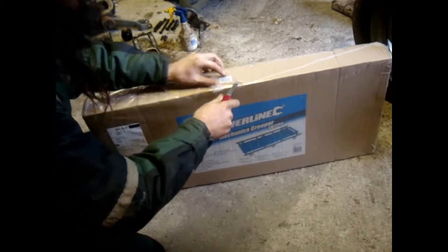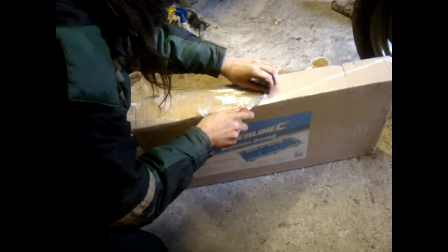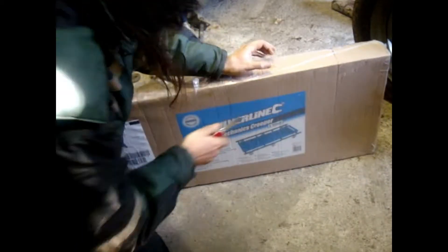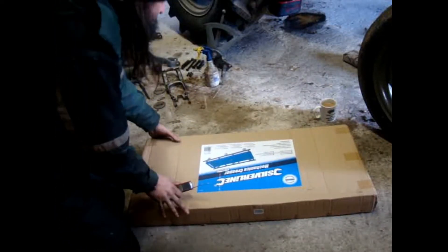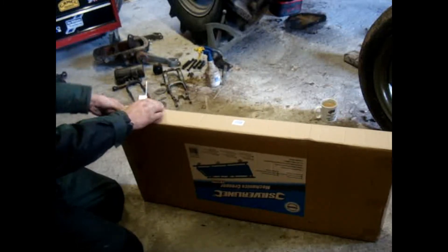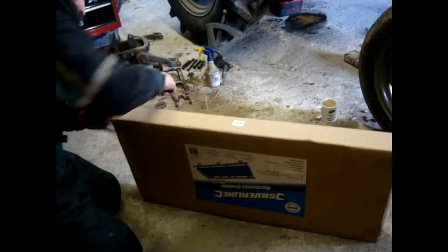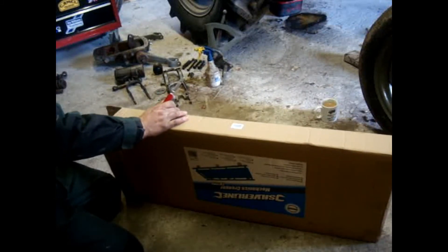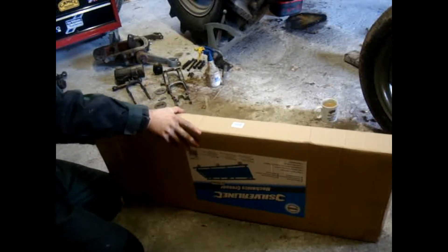These things are normally well wrapped, aren't they? We've gone into the cardboard. That's the plastic off. You know the hardest thing with these things is getting into them. Always is. I'm keeping it in camera view as well, if you're a YouTuber like me.